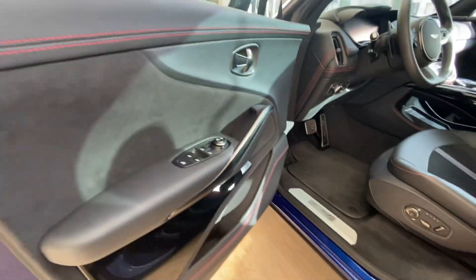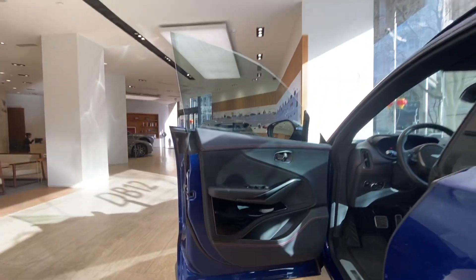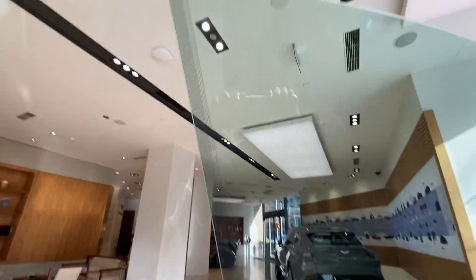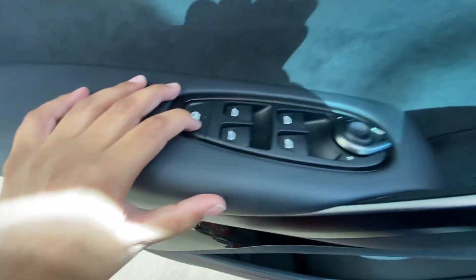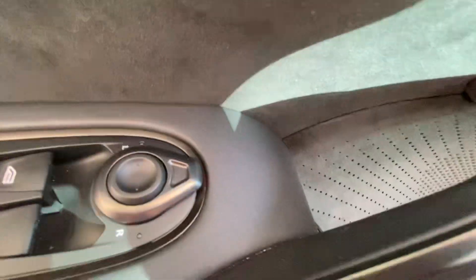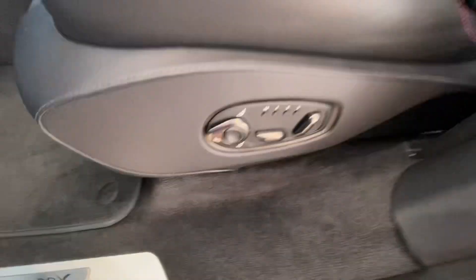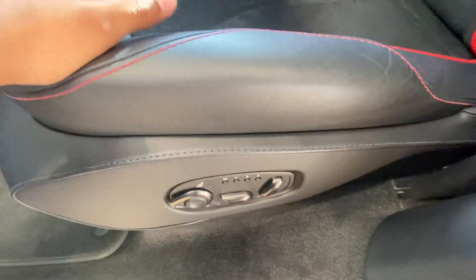Come on, let's open the front driver door and see — so like this it looks, frameless window, window controls, side view mirror controls, speaker, some space here. DBX logo, Aston Martin logo, and this is the seat adjustment for the driver side door.